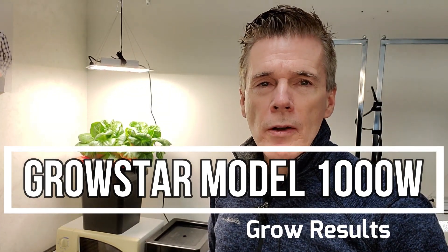Regarding the GrowStar 1000W model grow light that I received, I just wanted to do a quick follow-up. The light actually is about 100 watts — it has a true watt of around 102 watts coming from the wall. The driver is 150 watts, so there is a little bit of a current drop going through the board.